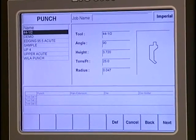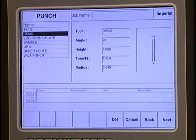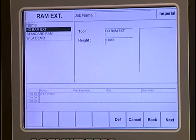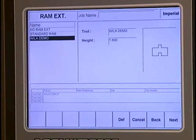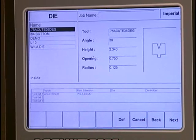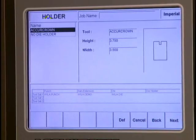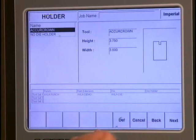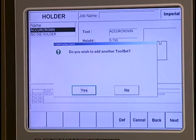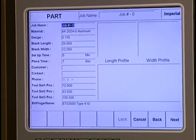Drawing mode is highlighted, so I'm going into drawing mode. Basically there are just wizards - the screen asks you a question and you answer it and go to the next page. First it wants to know what type of punch you're going to use, and you have a library of all the punches in your shop. The punch we're using is the Wila punch. Next it's asking for what type of RAM extension - we're using a Wila hydraulic clamping device. Then what type of die - we're using a Wila die - and what type of die holder - we're using an AccuCrown device that automatically crowns the bottom of the bed for shimming. Then it asks if we want to use other tools, and in this example we do not.